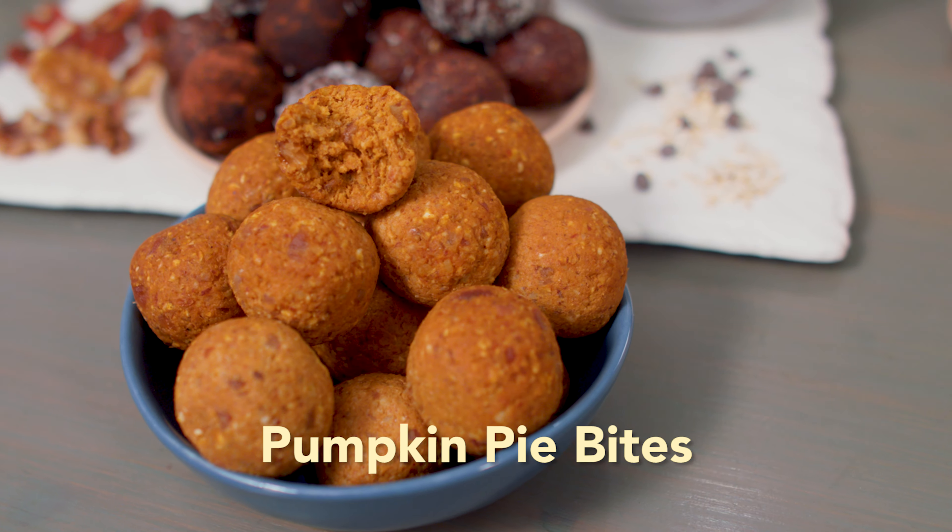Paired with maybe something sweet like chocolate — ooh, spicy chocolate. Challenge accepted. Although we showcased these in that video as one of our favorite flavors, we didn't actually make them for you then.